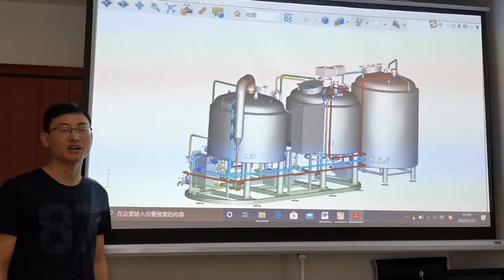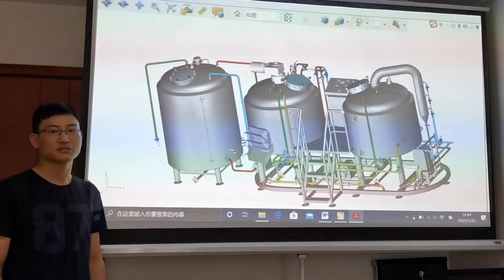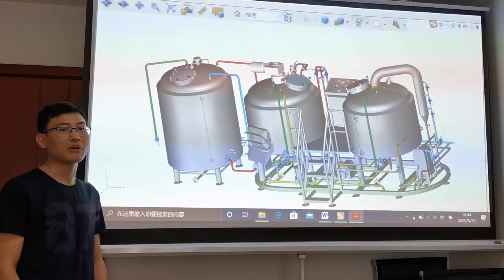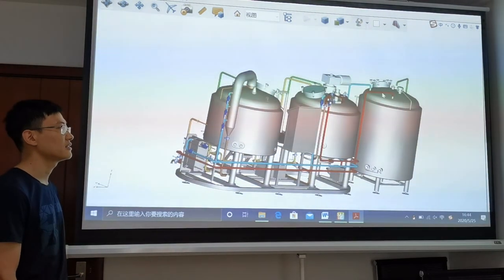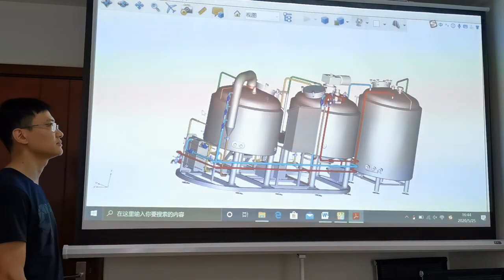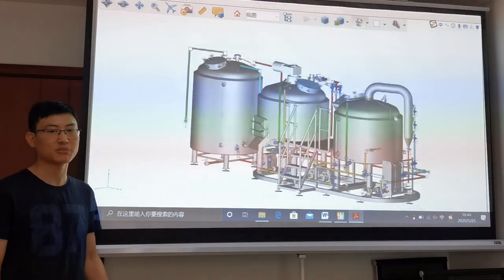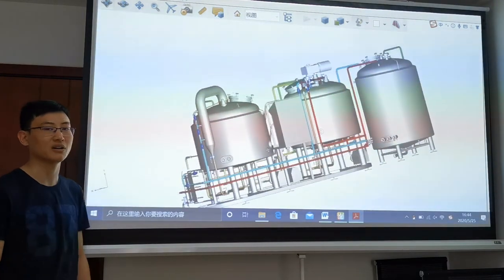Let me introduce the pipelines briefly. There are several pipelines color-coded for easy identification: hot water pipelines, CIP pipelines, wort pipelines, tempering water pipelines, and drain pipelines. The yellow pipelines are for wort transfer, green is for CIP, blue is for water supply pipelines, and the dark green is for draining.